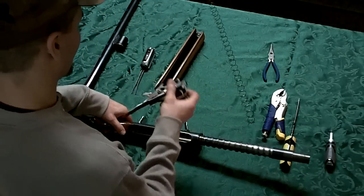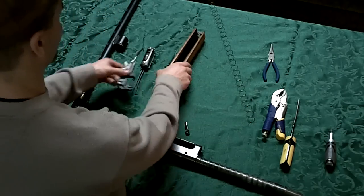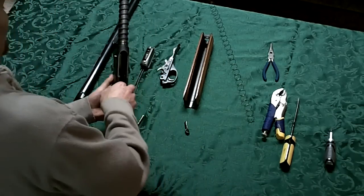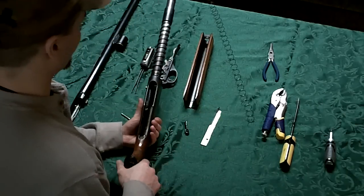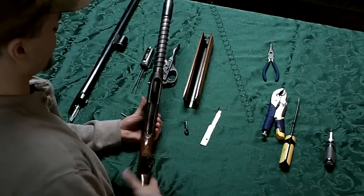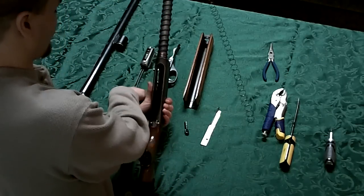Then the trigger mechanism lets out easily. You can clean that. Now getting this thing back together is a trick, and this gun actually came to me because the fellow took it apart and couldn't get it back together, so I got it back together for him.